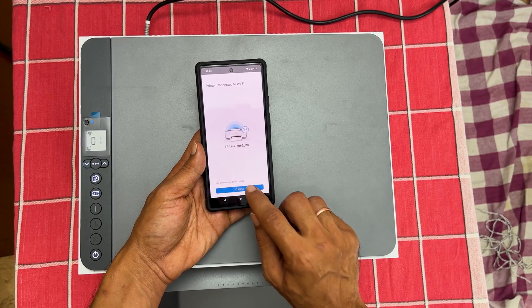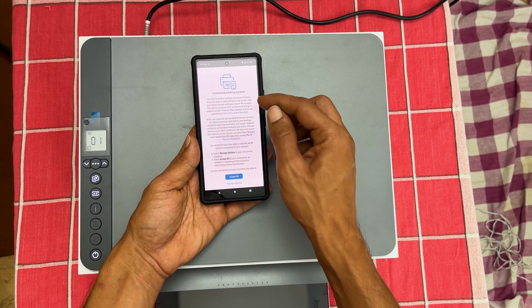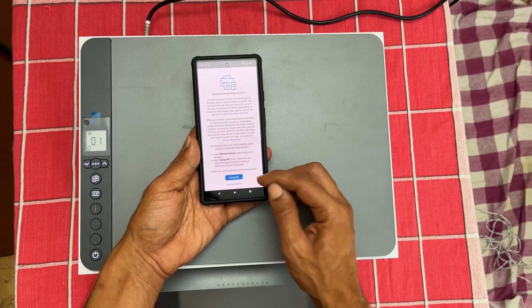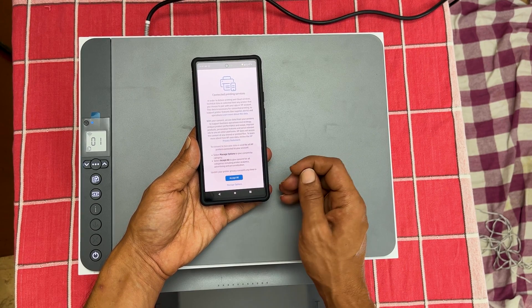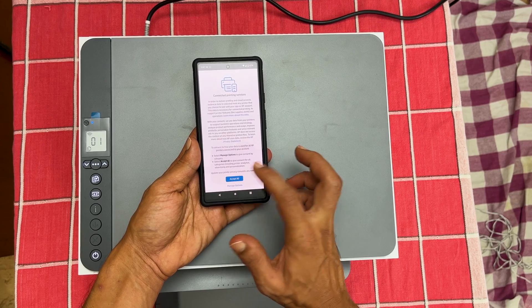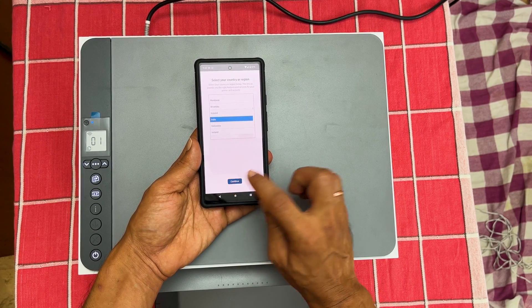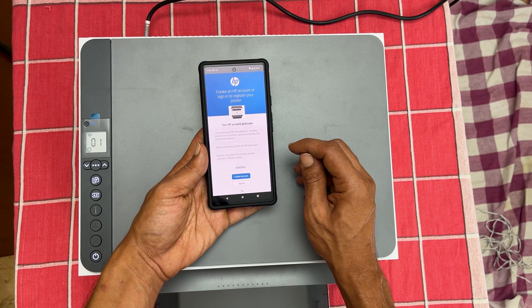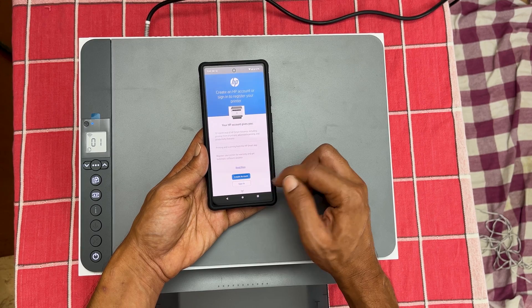Tap continue. You will get this page for providing consent. You can accept all or customize by choosing 'Manage options.' Let me tap on 'Accept all.' You can sign in to your HP account if you already have one, or sign up if you are a first-time user.